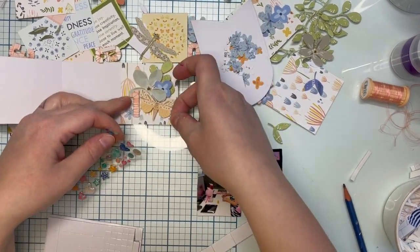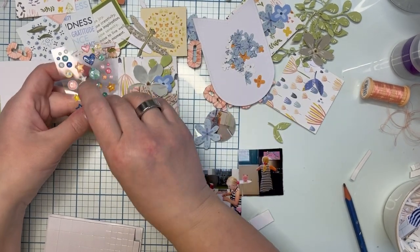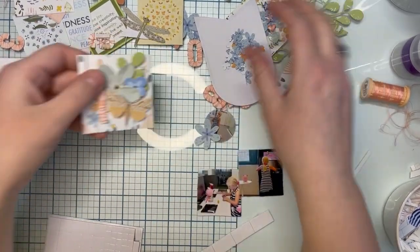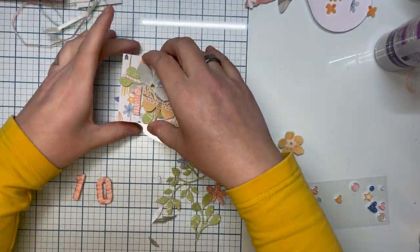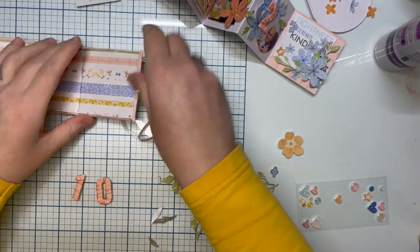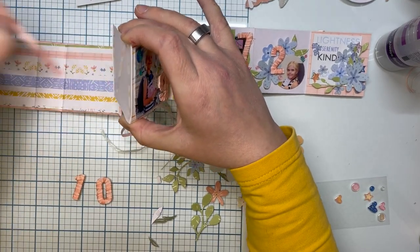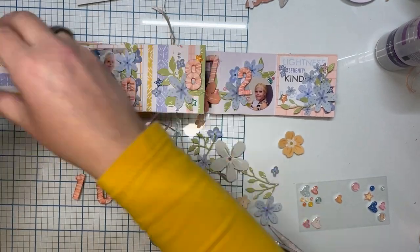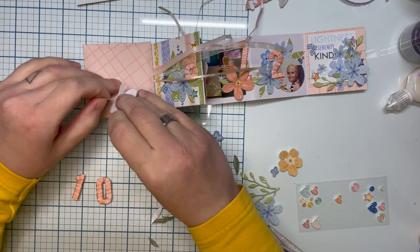So I want to make sure that if, for example, my daughter is going through this mini album, I want to make sure that it sticks together — so that I don't have to say, oh, be careful, don't do that! I don't want to be that kind of mother. I want to make it last. So lots of glue and tape and foam tape.